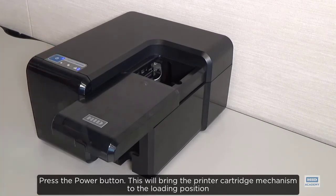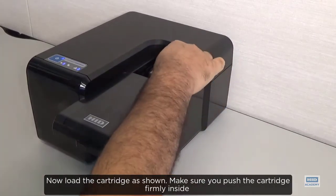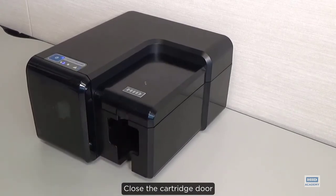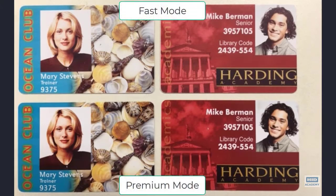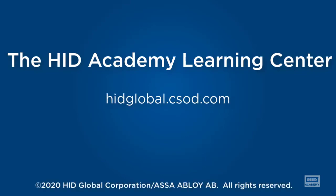Press the power button. This will bring the printer cartridge mechanism to the loading position. Now load the cartridge as shown. Make sure you push the cartridge firmly inside. Close the cartridge door.